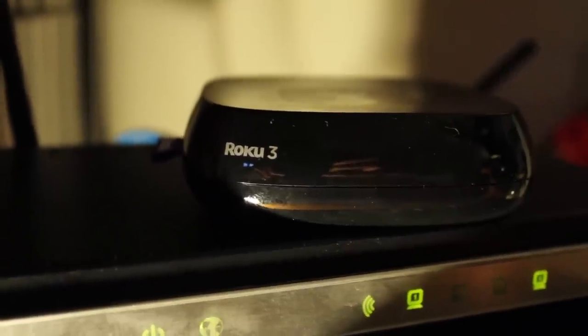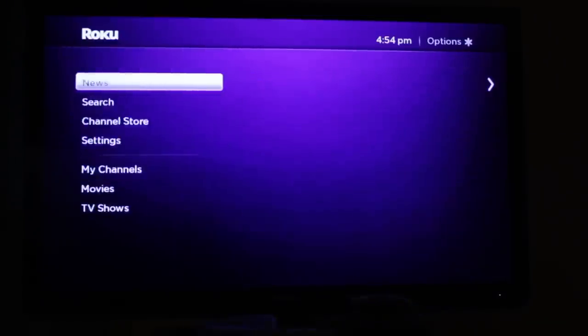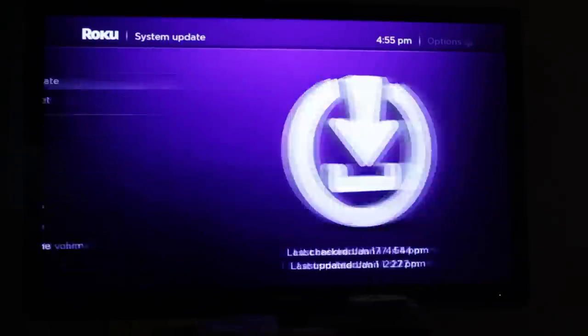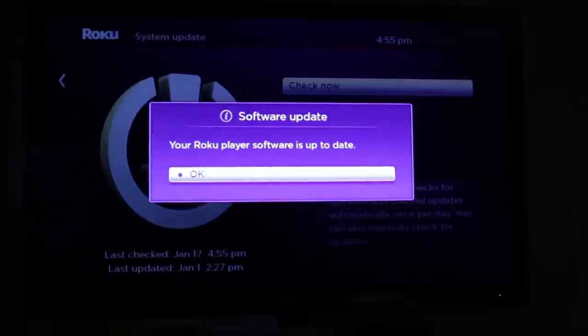Alright, for this video I will be using the Roku 3 player. For those of you who are doing this on a Roku player, make sure you're on the latest software version. To do that, go down to your settings, then scroll up to system update, select check now, and make sure you're up to date.